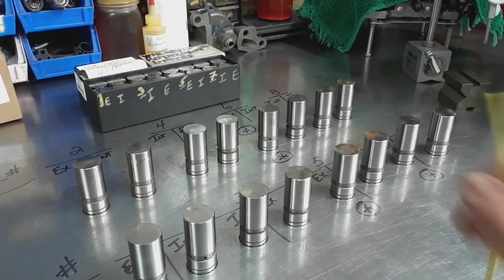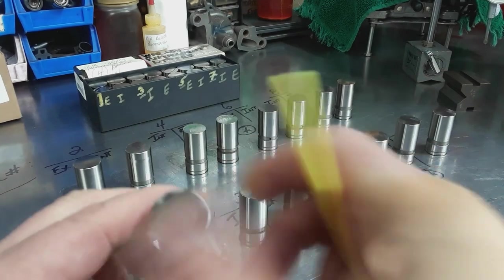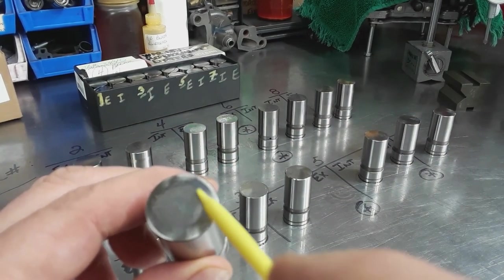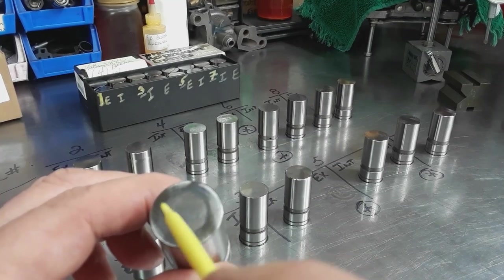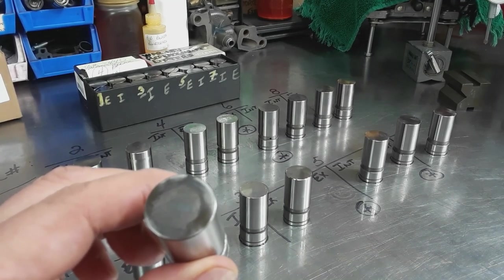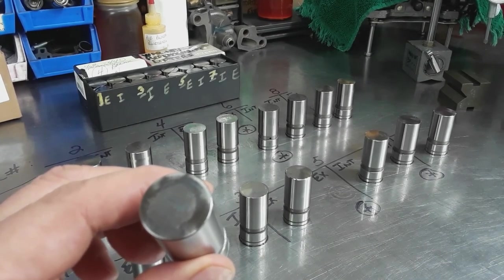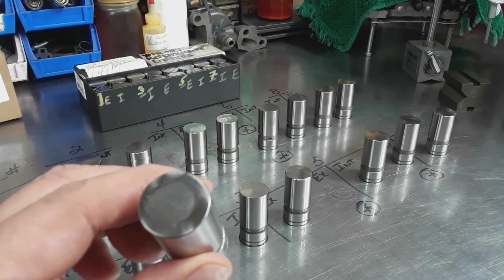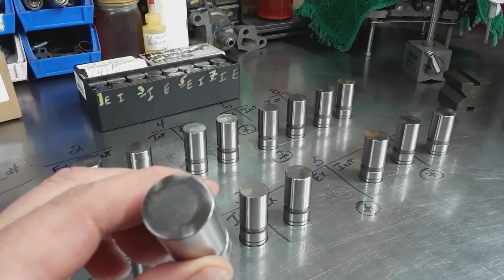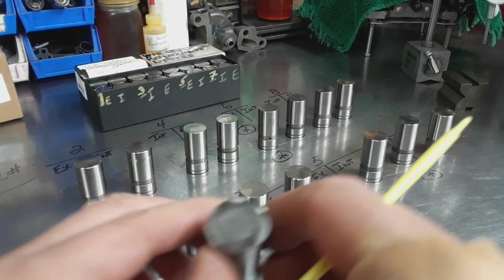The number 5 exhaust lifter has some scuffing on it. It has a good circular rotation pattern, but there's scuffing going across the lifter face that appears to be caused by lobe damage across the nose of the lobe. This is what happened with the comp lifters - even after measuring, there's still enough damage on the lobe that it's continuing to cause wear. I'll show it on the engine.